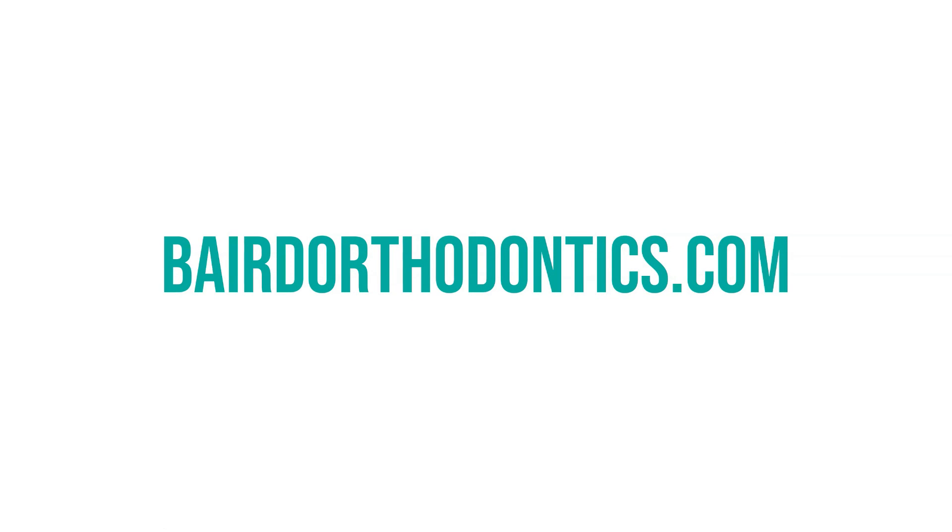Thank you for watching this video. For more information on orthodontic treatment, visit BairdOrthodontics.com.